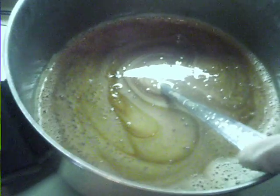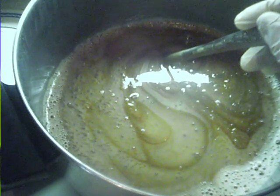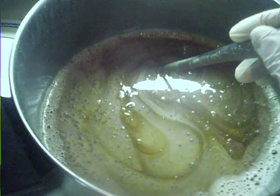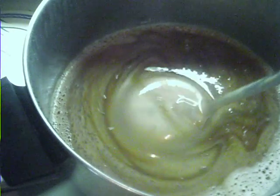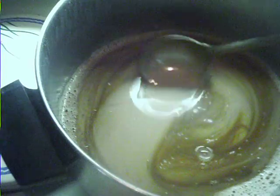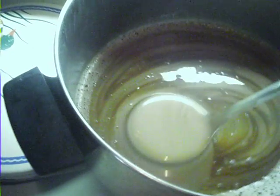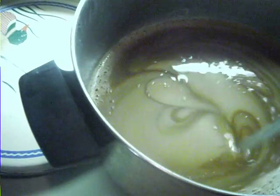This is a record of the neem oil soap. It's made of 70% neem oil and 30% canola oil. I tried to just dilute the paste — it's not totally dissolved because I can still see some lumps.